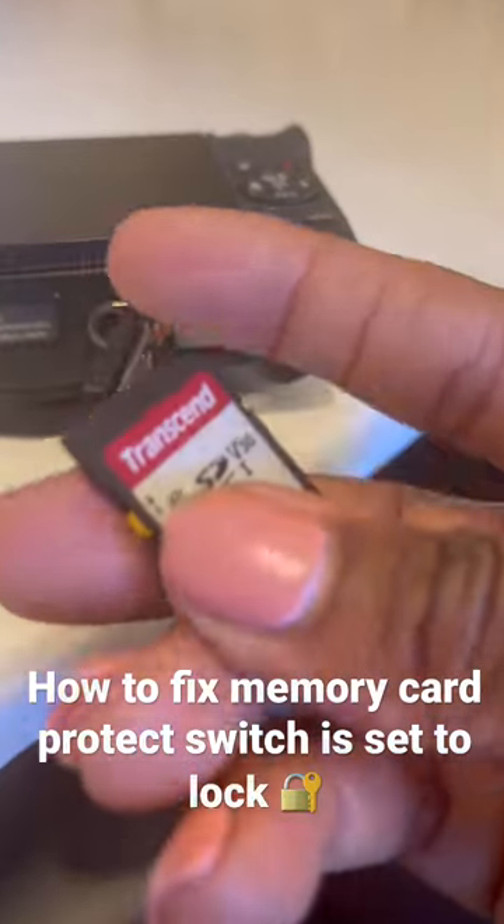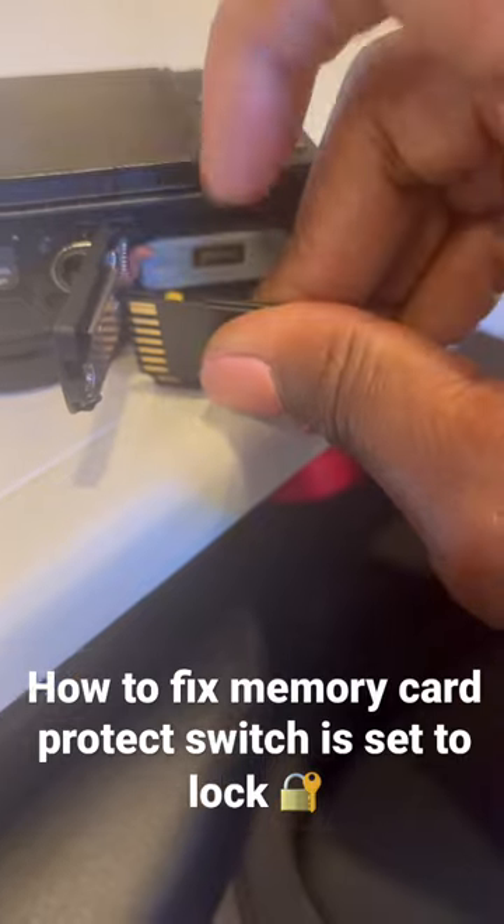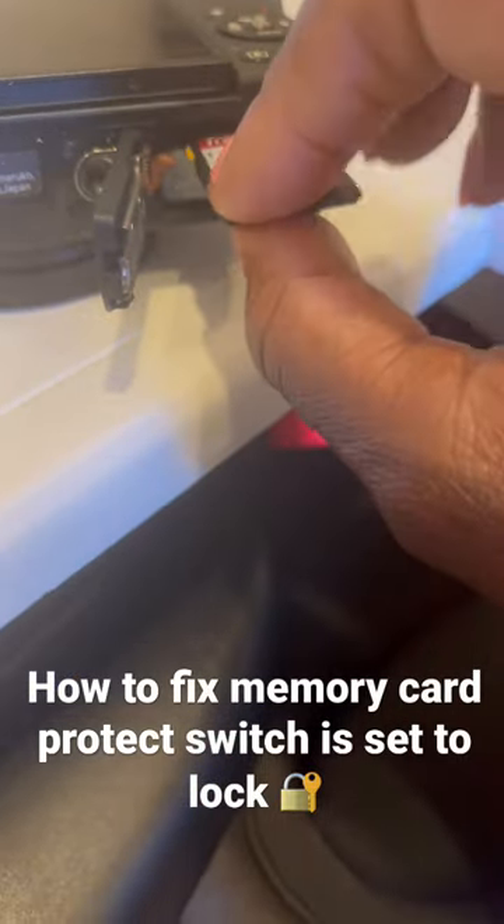I must have done it, I don't know how, but all you have to do is flip the switch and put it back in.